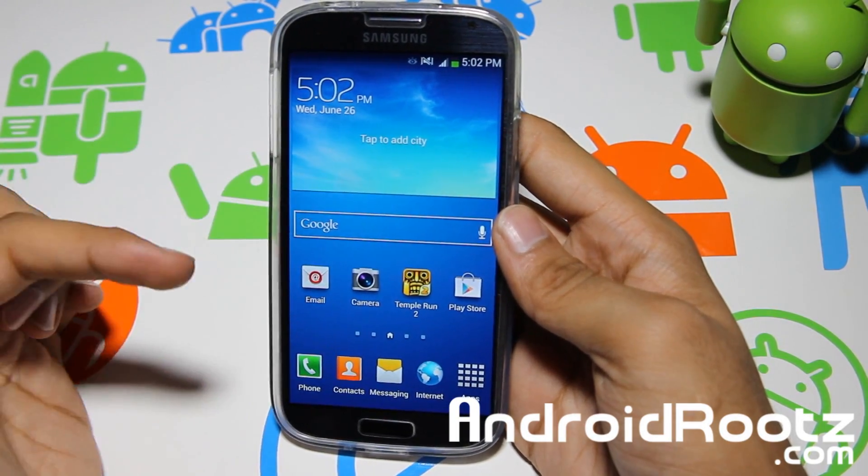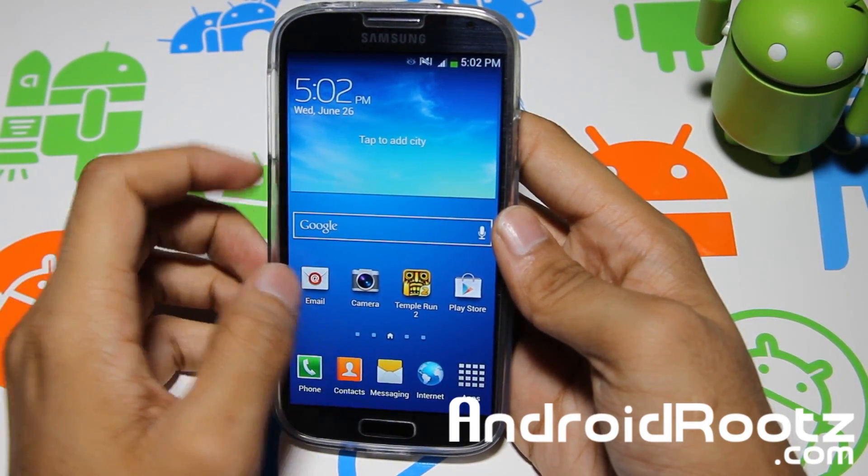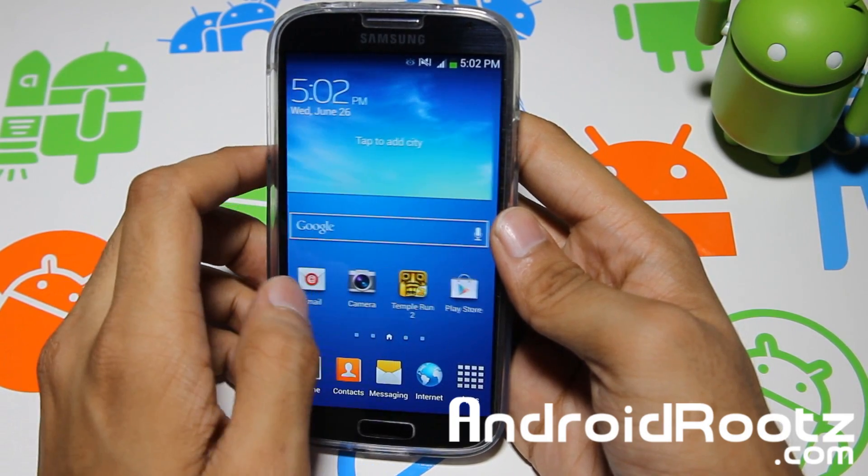Hey, what is up YouTube? I'm here from AndroidRoots.com and today we're taking a look at a new ROM for your AT&T Galaxy S4 variant device.